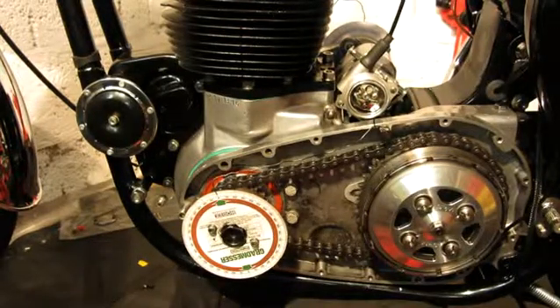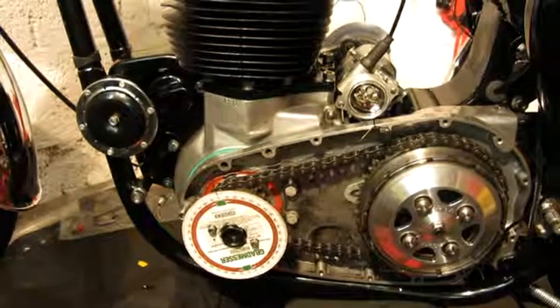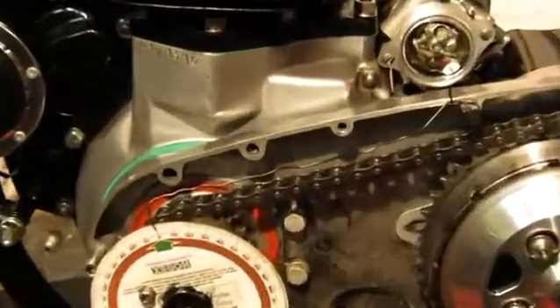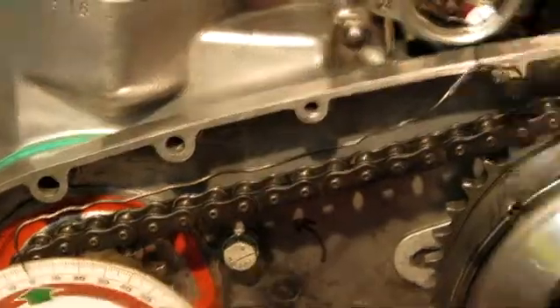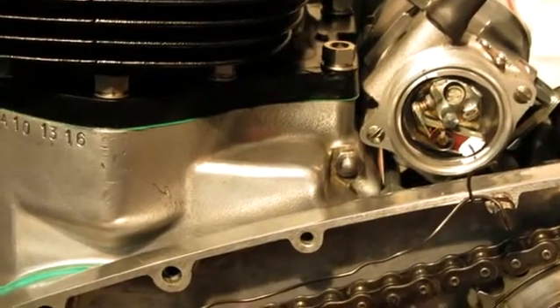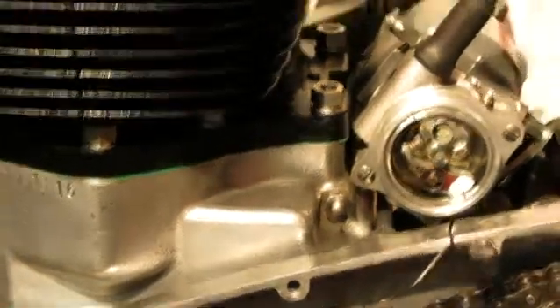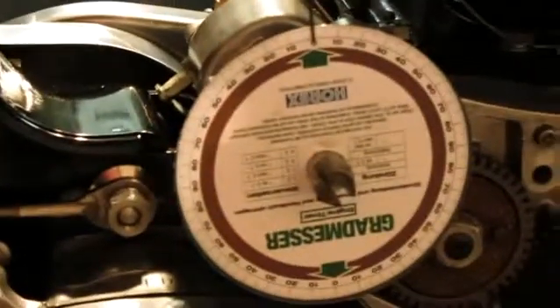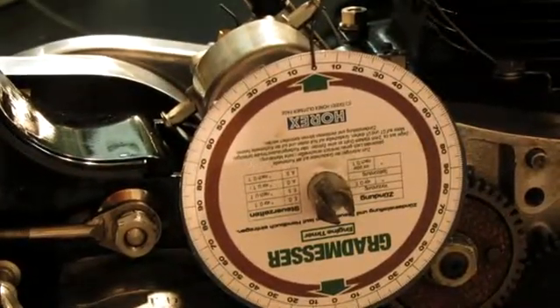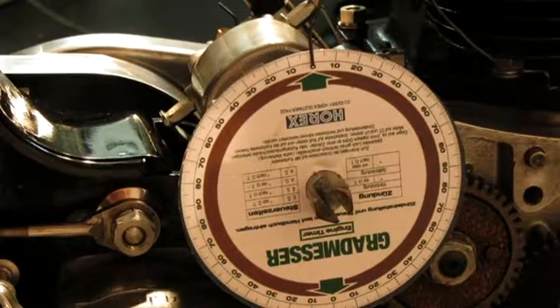Here's another setup for today. I fixed the degree wheel on the crankshaft, the pointer to zero, and there's the magneto on the timing mark for the right cylinder. To make this complete, I fixed the second degree disc on the magneto driving gear, also set to zero.